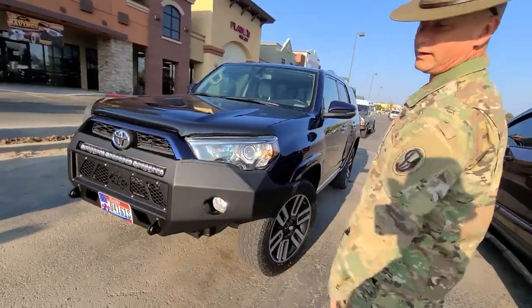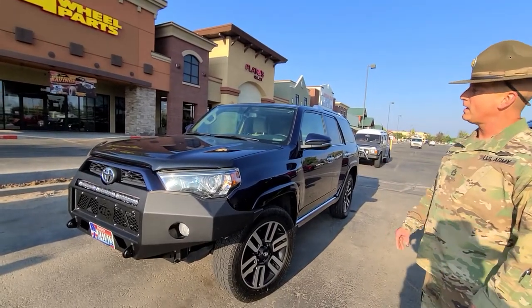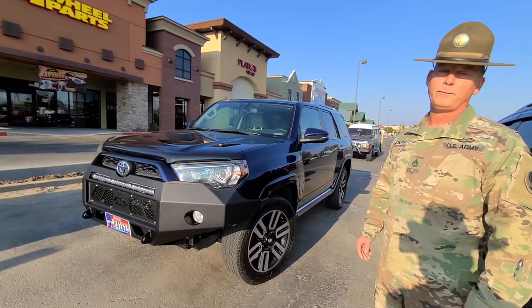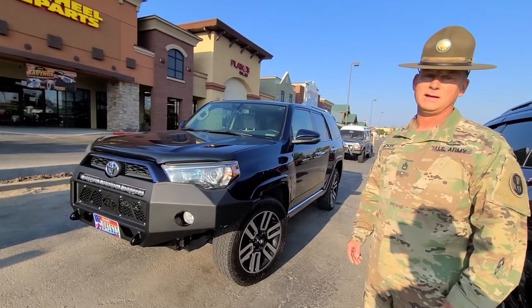We're going to put a winch in there — we got the license plate covering it right now. So that's basically what we got going. I'm going to talk to Ken in there and see what's going on with him because he's the one that's really helped me through this build. We've been waiting four months for the Icon suspension, so really excited to get that going.